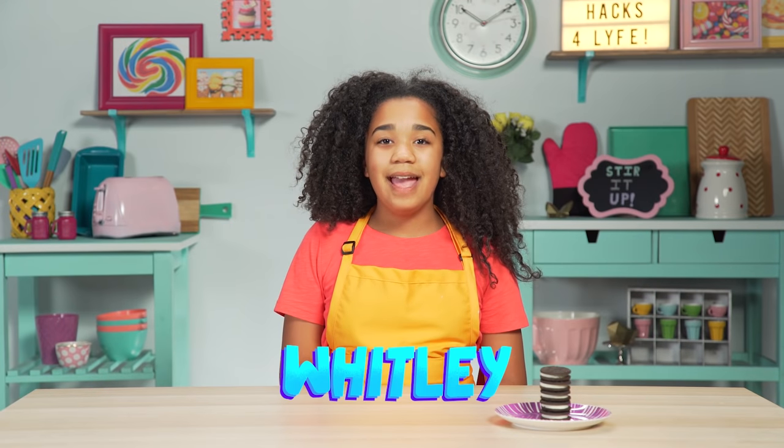Hey guys, it's me Whitley, and my love for Oreos is actually re-donkulous. But after eating over 100,000 Oreos, they're turning into boreos. That's why today's hacks are Moreo Oreo Fusion Hacks.